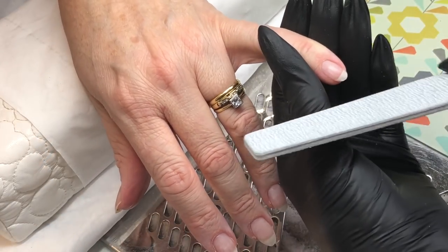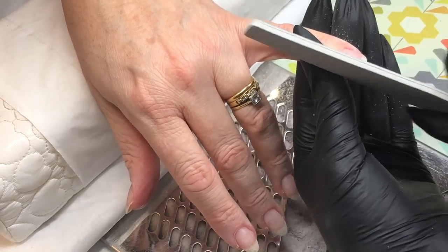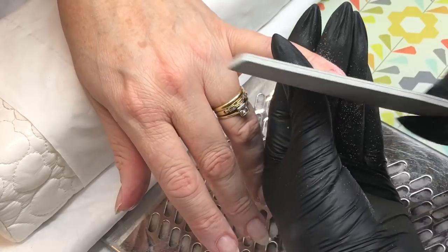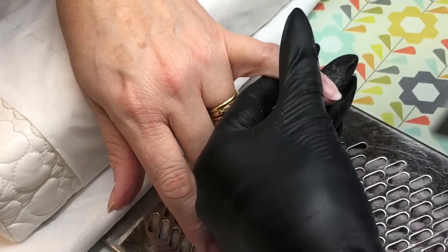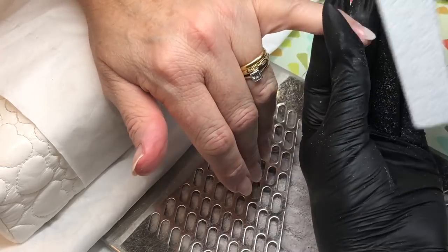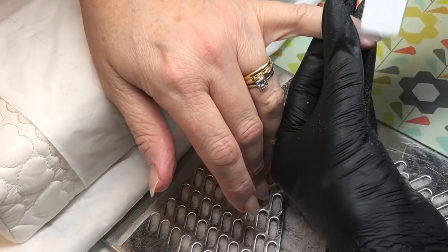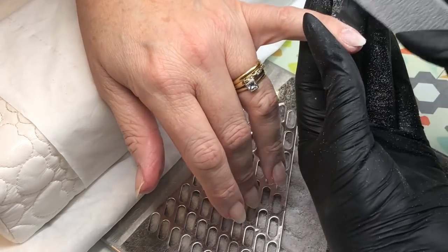Going into my filing routine now — I've left a couple of nails in for you. Side wall, side wall, free edge. Because these are short, soft almond-shaped nails I can do that free edge all in one sweeping motion. I applied a bit too much on this nail and was aware of it, so I'm just debulking slightly before going around the cuticle area.